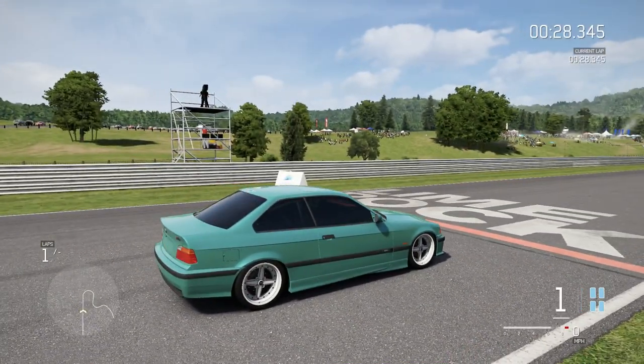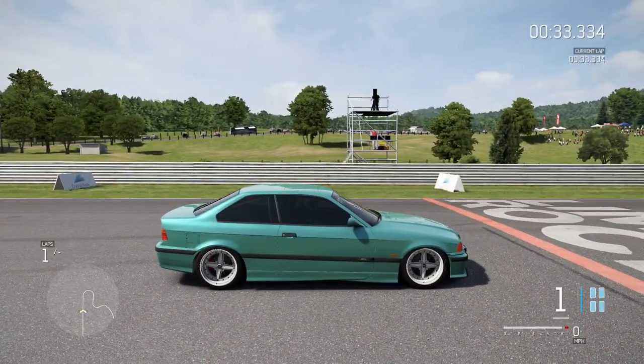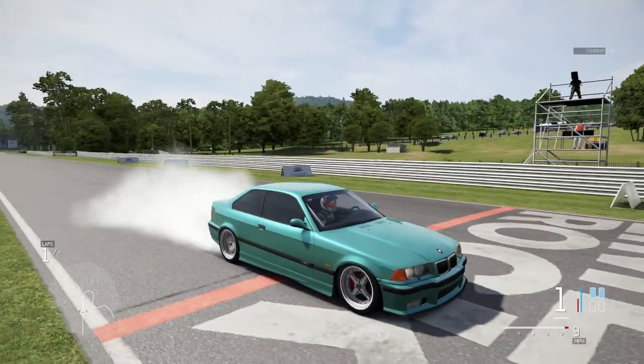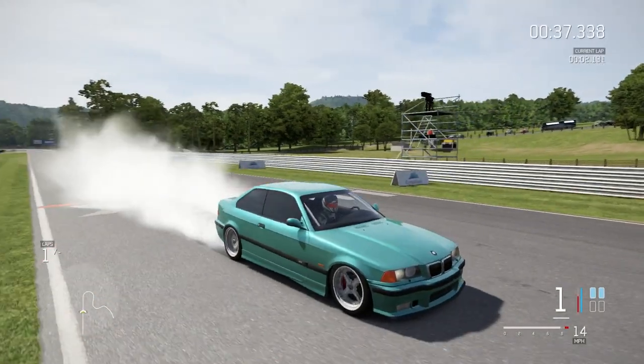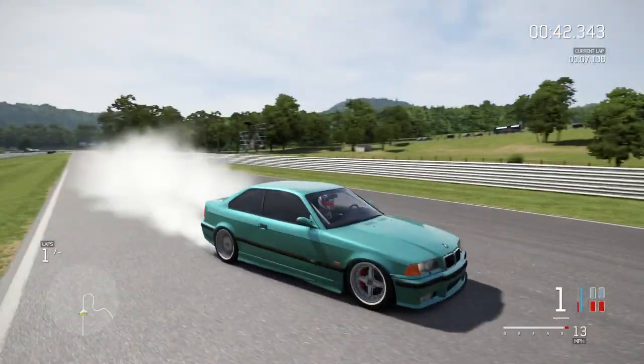It's quite high pitch — not like a big rumbly growl — it's because it's an I6, but it sounds nice. Let's burn some rubber. Oh yeah, I love those wheels. I think they look so good. This is like such a stancy drift car. I'm kind of in love, honestly.